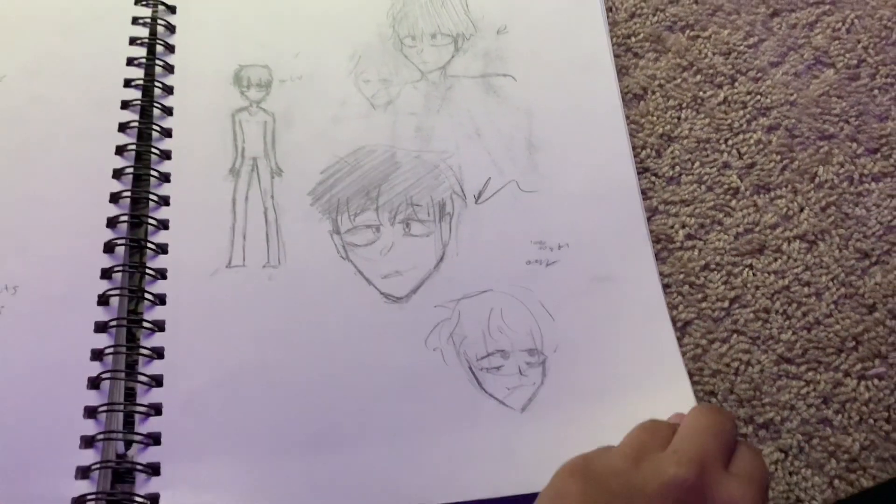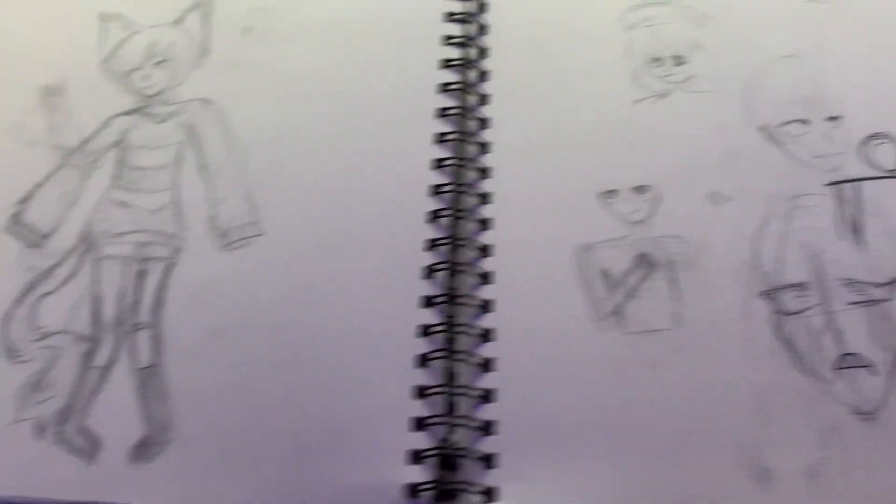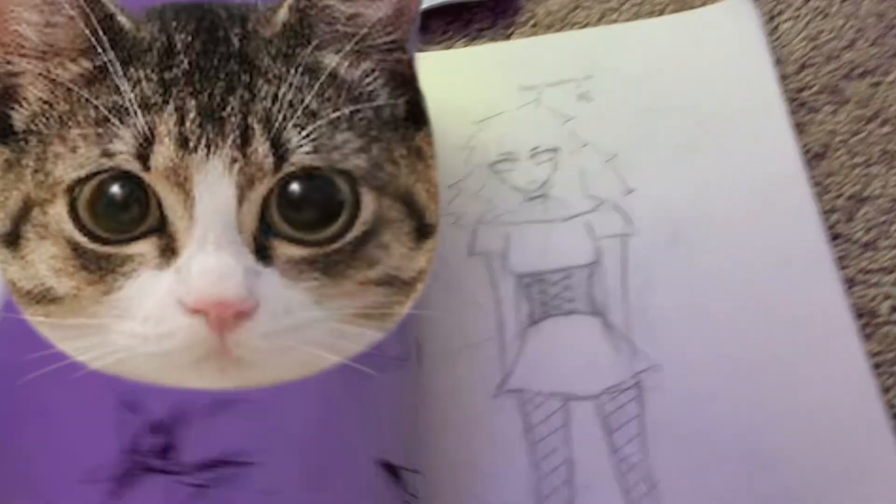That drawing's really bad, we don't look at that one. This is Floof — I love Floof, one of my favorite little characters.